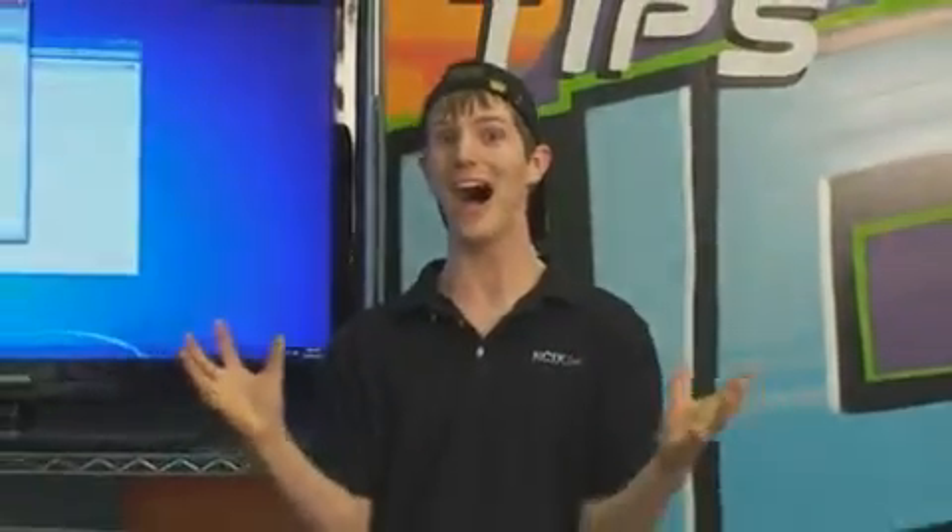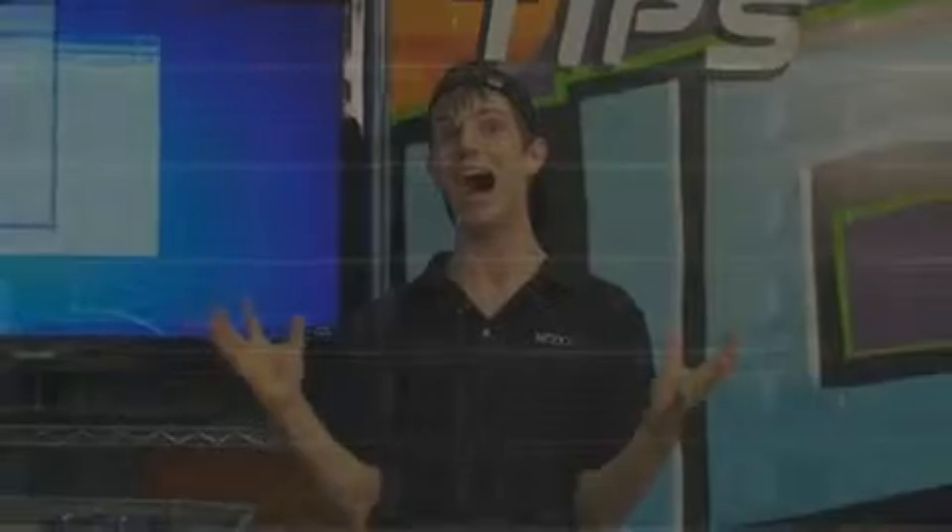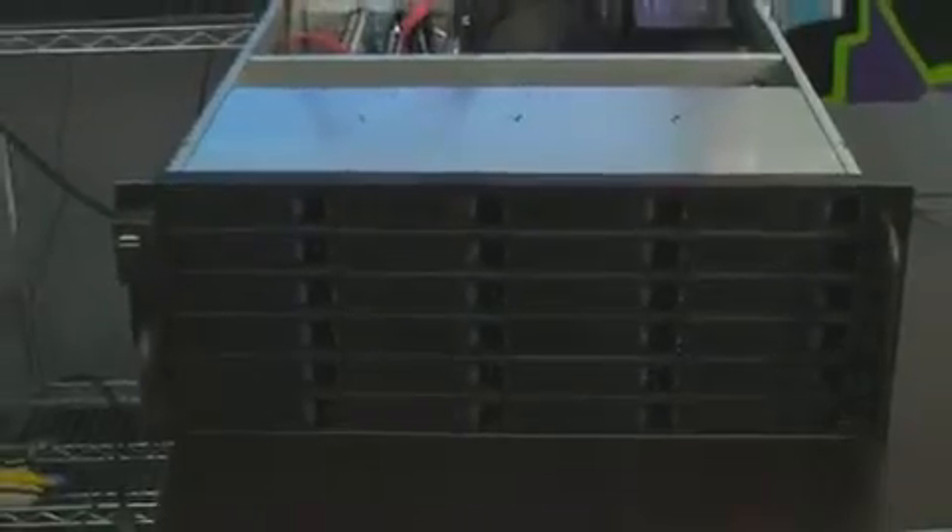This is the part where I'd normally say welcome to NCIX Tech Tips. Today I am going to say welcome to the madhouse. Come to the madhouse.